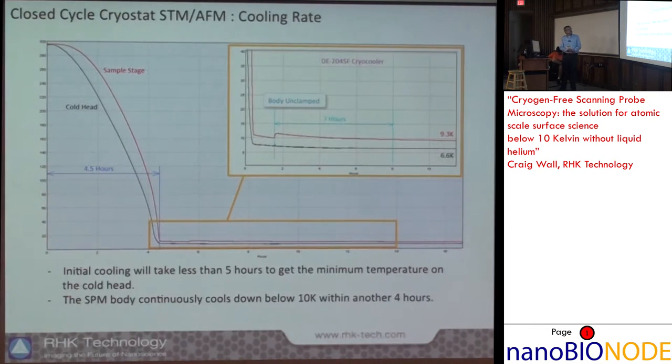In terms of cooling down, in about eight hours after you turn it on you can start making measurements at nine degrees Kelvin. These are typical cooling curves for this system.